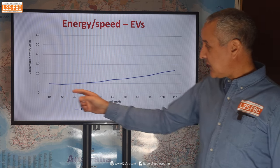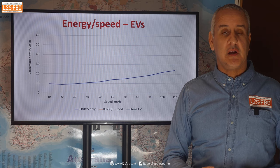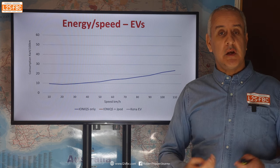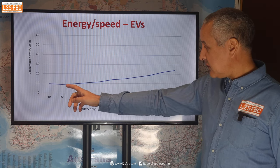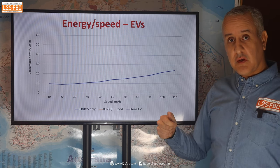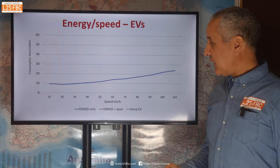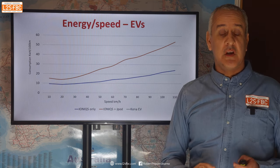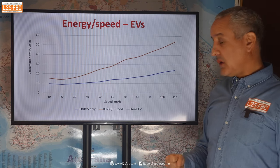Plotting the same thing for the Ioniq only, the graph looks a little different — it starts high but then dips slightly, because EVs at idle or very low speed are hardly using any energy, whereas a diesel engine uses a lot of energy just to keep itself turning over. The rate of increase from 100 to 110 km/h is greater than from 60 to 70, but it's not as dramatic because the EV is more aerodynamically efficient. But add the J-Pod and it just shoots up — the EV is so aerodynamically efficient that adding something draggy like a trailer results in a massive increase in energy use.